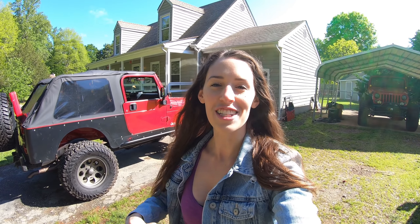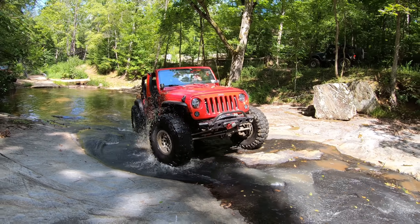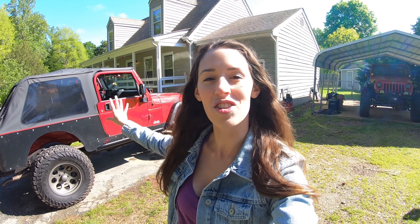What's going on guys, Cassie from Jeep Gear and Gadgets. It is a super nice day out, which reminds me that summer is coming up, which means camping trips, wheeling trips, cruising on the beach, doors off, tops off — pretty much the best part about owning a Jeep. A lot of the cool things happen in the summer; it's my favorite season to have a Jeep.